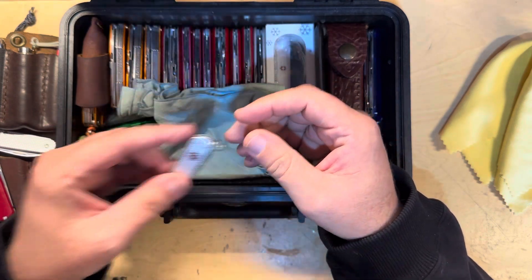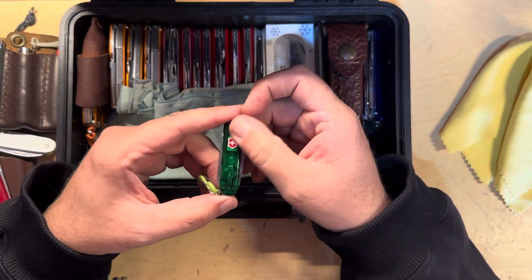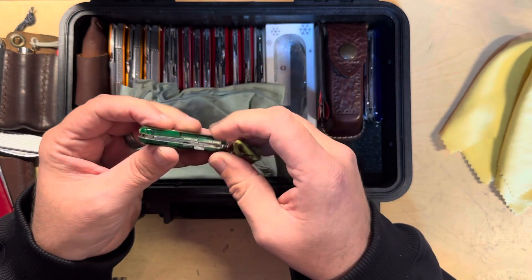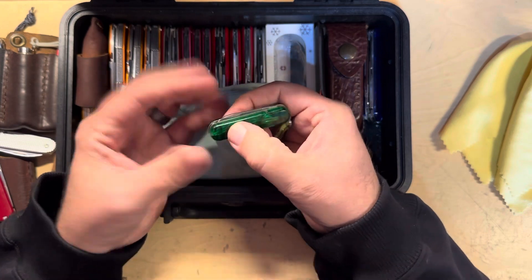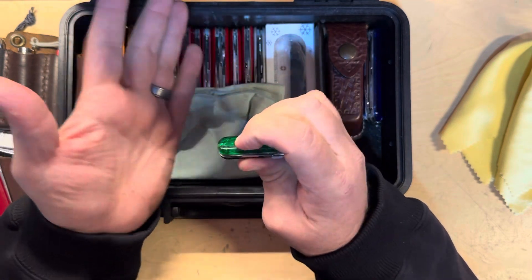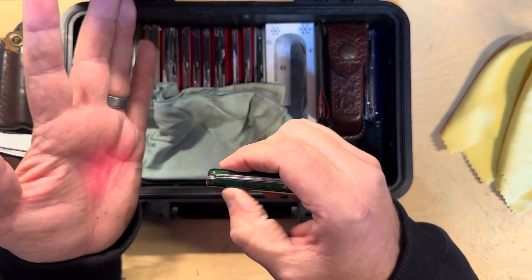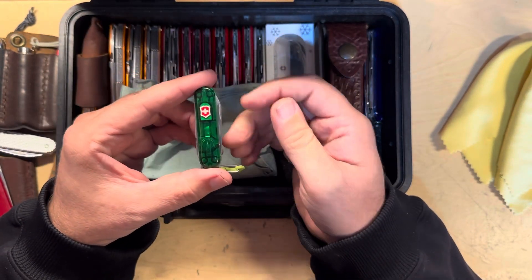Another SD — silver. So obviously a lot of duplicates in here. Here is a green one; I think this is the Midnight Manager. It's got the classic SD tools, scissors, and then a little ink pen. It has a red light which is not very bright at all. I've got one of these also in blue which has a white light — it's a better light, probably still like half a lumen. But still cool — green is one of my favorite colors, so obviously I had to collect it.